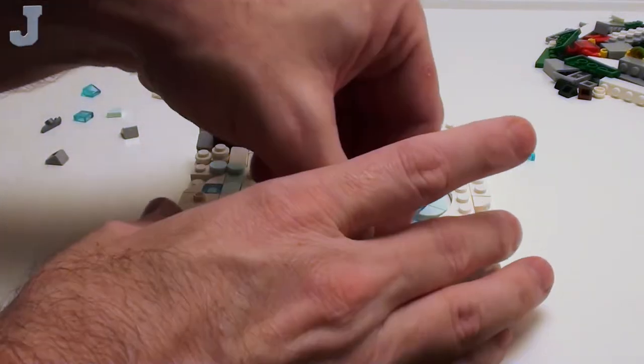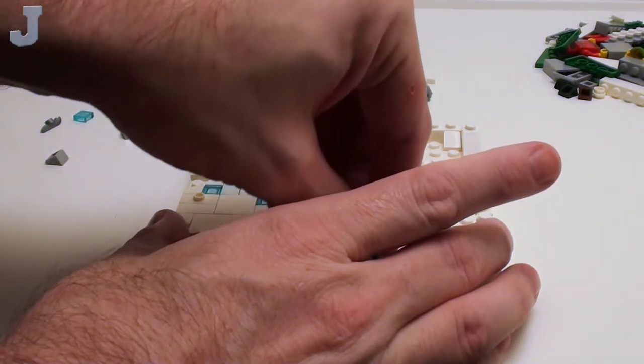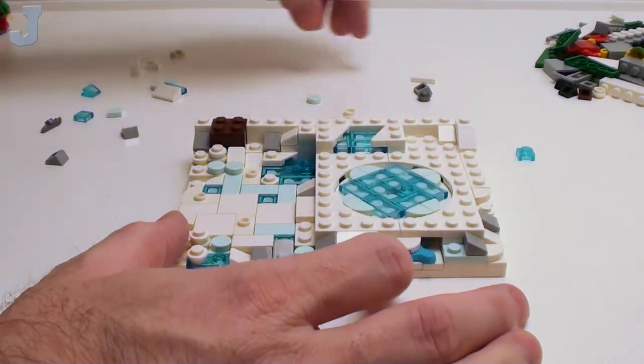We're finishing it off. These are just going to hang — I'm not a big fan of that. I guess they're going to stay in.